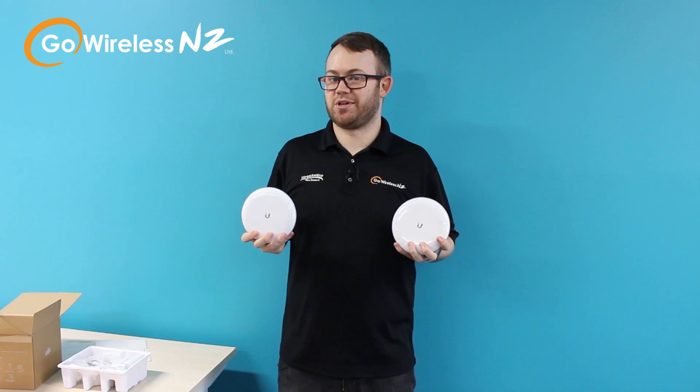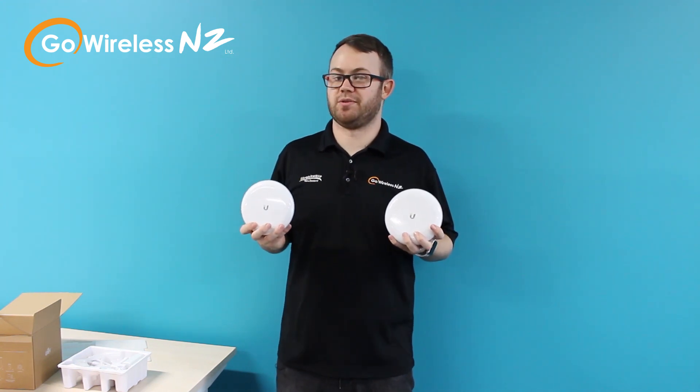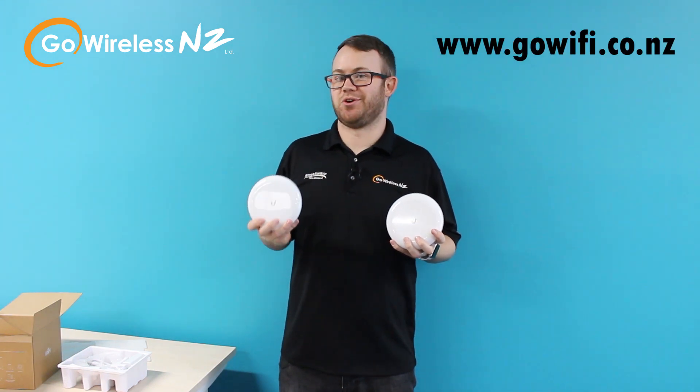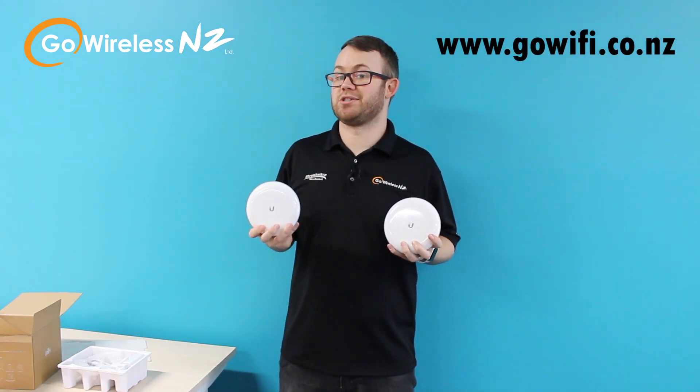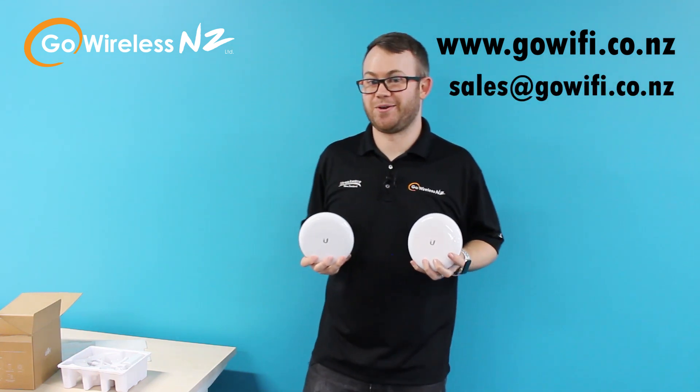I hope you enjoyed that unboxing. If you're looking at getting one of these for yourself or want some more information on the product, go to our website at www.gowifi.co.nz, or you can always contact us at sales@gowifi.co.nz. Hope you enjoyed and have a good day, thank you.